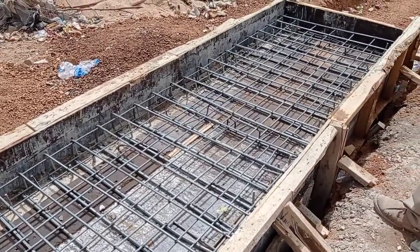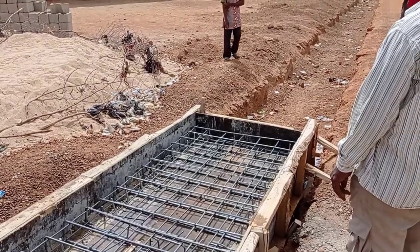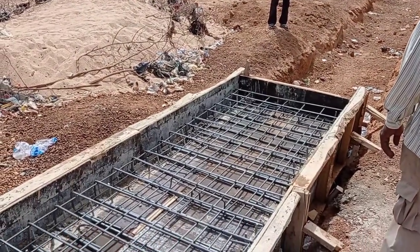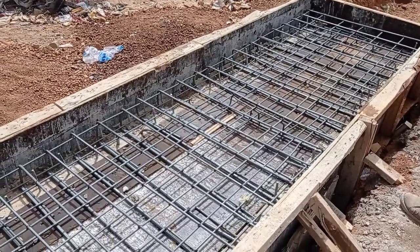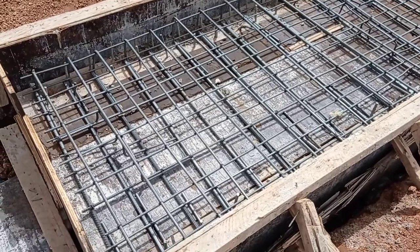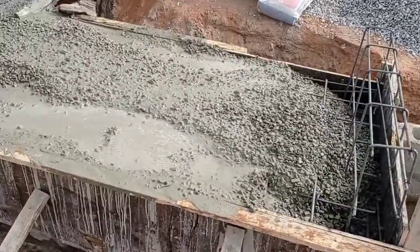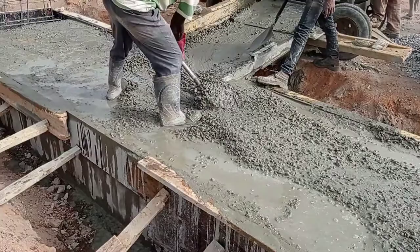Here you can see that the reinforcement bars have been placed for the decking. Some people prefer to use a single mat, however it is always advised to use double mat, because the double mat of reinforcement bars gives you more strength. On the other hand, it also increases the lifespan of the culvert.